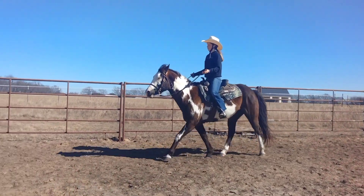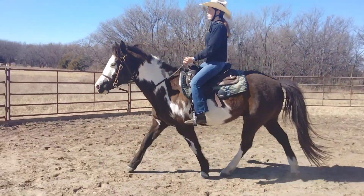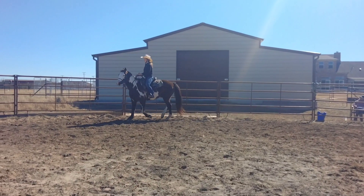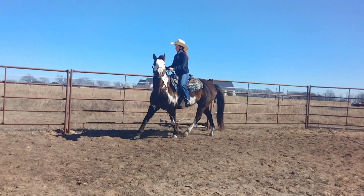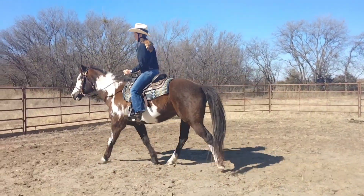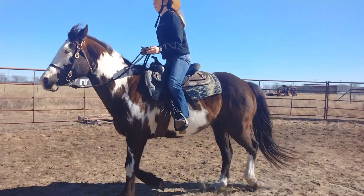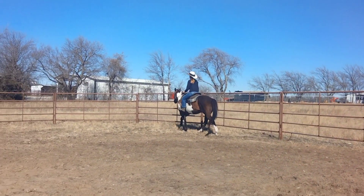Remember, squeeze with your legs. Your hands keep getting higher — push your hands down as you come forward, hands down, heels down, and squeeze with those legs. Use your lower leg. Inside leg, make sure you're not getting too close. Heels down, hands down, eyes forward — push your hands down every time you rise.